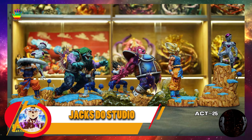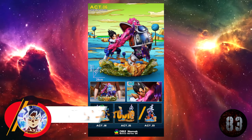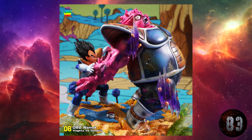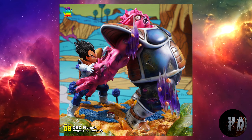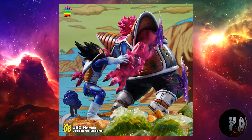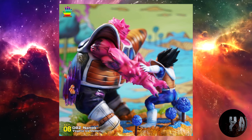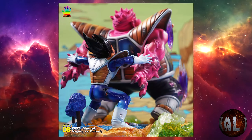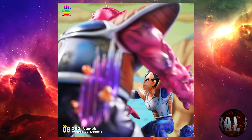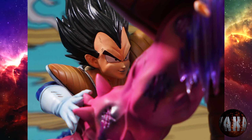Prosiguiendo con Jax Do, nos trae esta resina de Vegeta vs Dodoria, basada en las batallas del planeta Namek. Representa perfectamente la batalla que tuvo Vegeta ante Dodoria, al cual eliminó sin mucho esfuerzo. Con escala 1:8, unos 28 centímetros de altura por 25 por 27. Limitado a 288 unidades. Prevista para la segunda temporada de 2023. ¡Es una pasada!